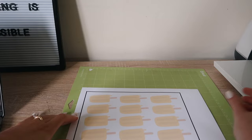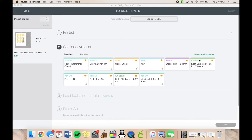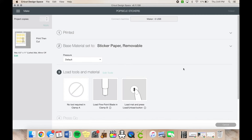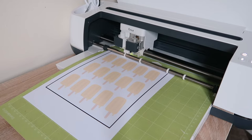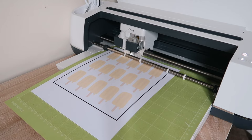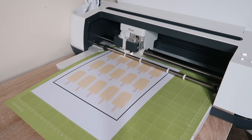Here we're attaching the sheet onto the 12x12 Cricut mat — make sure it's perfectly aligned on the top and side. I use my brayer tool to give it a firm press. For cutting settings, we use 'sticker paper removable,' but I do mention later that you want 'sticker paper white' for the Online Labels papers, as the other setting didn't cut them as well as I'd hoped.